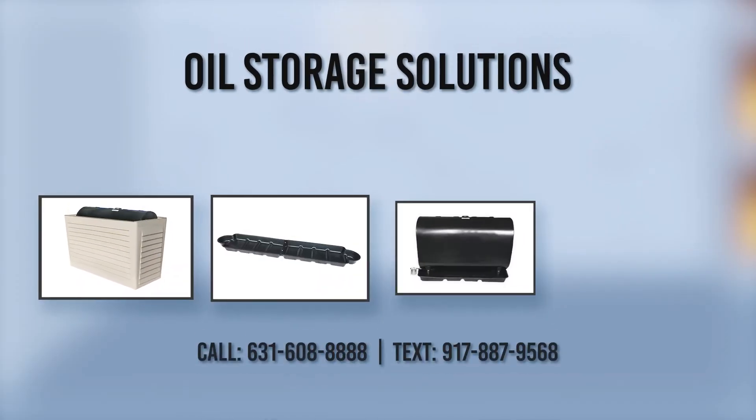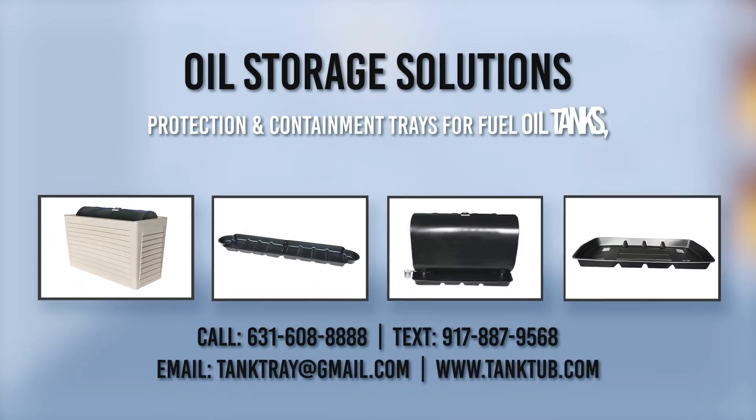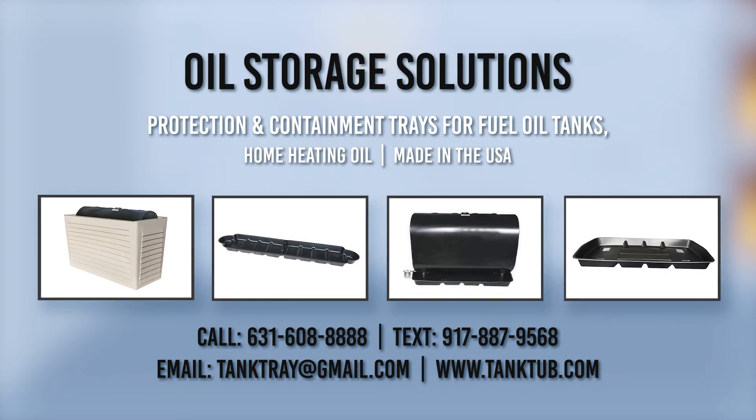Oil storage solutions. Protection and containment trays for fuel oil tanks. Home heating oil. Made in the USA.